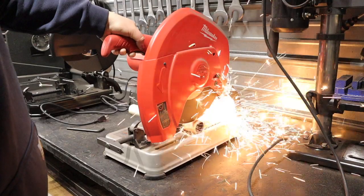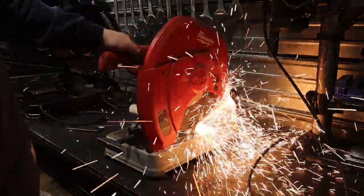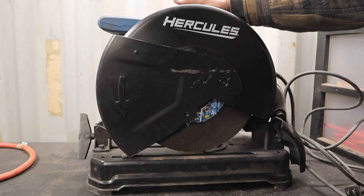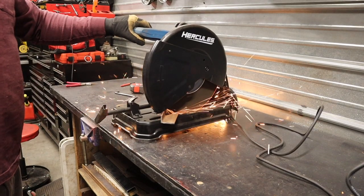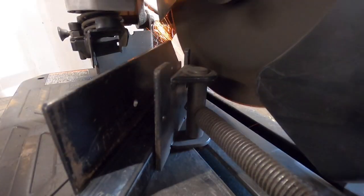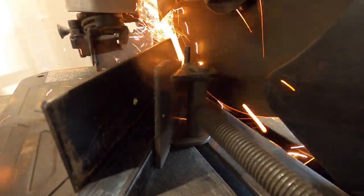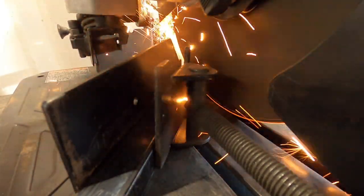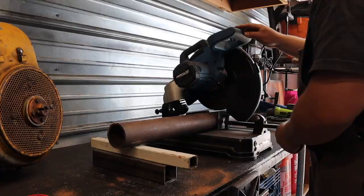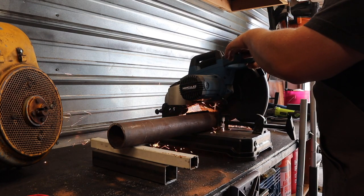I really wanted to put it up against my Milwaukee chop saw. If you saw that video, this won't be a total repeat, though you'll hear some of the same things since they haven't changed. I do have much more experience now with this chop saw. The Hercules brand is Harbor Freight's top-of-the-line power tool brand. I made a video comparing this chop saw to the Milwaukee, and the result was that I liked the Hercules just ever so slightly better — so I ended up selling the Milwaukee, and the Hercules has taken its spot as the primary metal cutting saw in my shop.